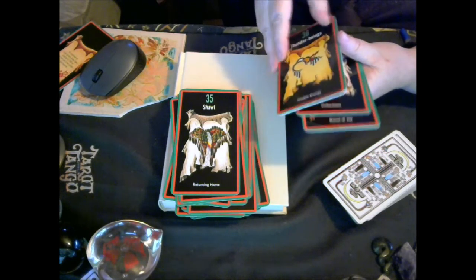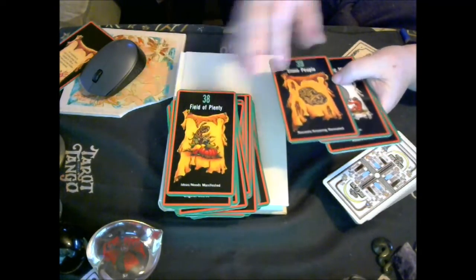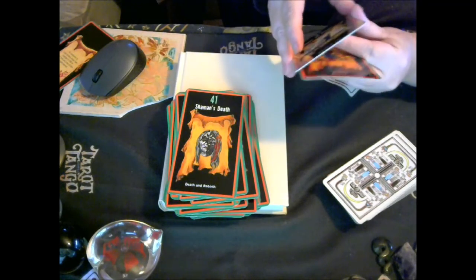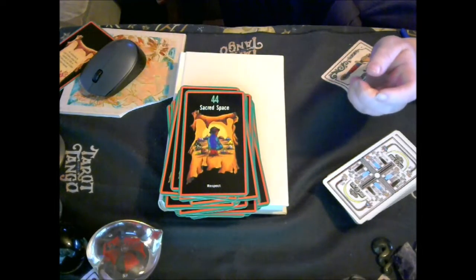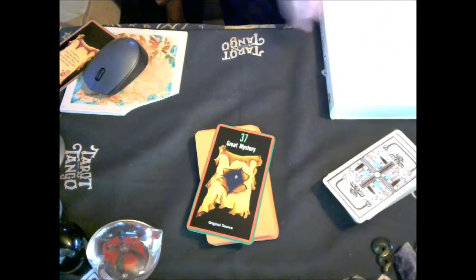A few times I've looked to order it and it's been out of stock, so I've just waited. It's a 44-card deck. Let's choose one card to reflect on today, and then we'll have a look at the book and see what it has to say. Today we're looking at the Great Mystery — the original source. Isn't that interesting? What an interesting card to pull out for today in regards to this deck.